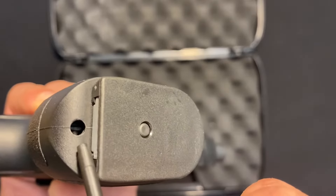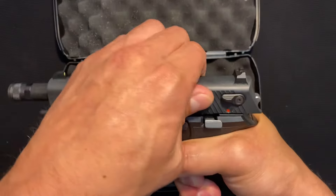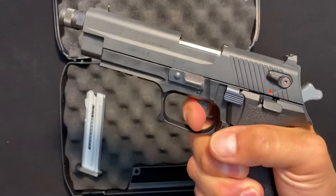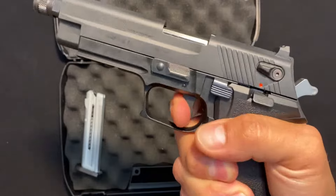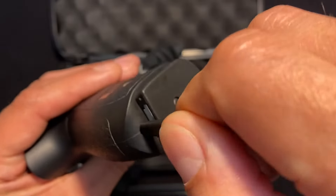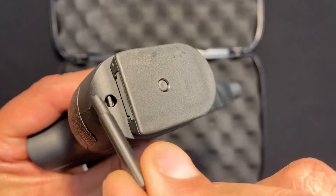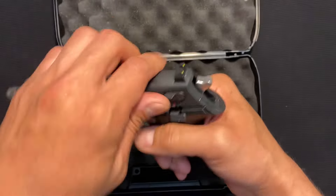When you take the key out, you notice it's hollow here because it's up in there and it's locking it. Now look — nothing can happen. And to undo it, put the key back in, push it in, turn it one quarter turn and let it go. When you see that piece of plastic exposed, that means it's all the way out and your gun's back to normal.